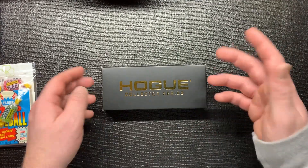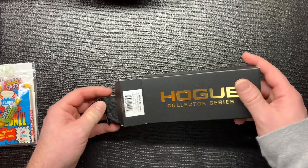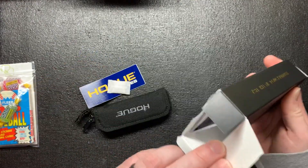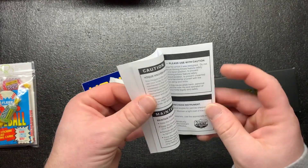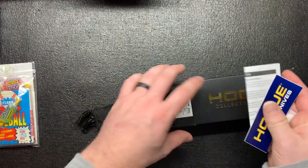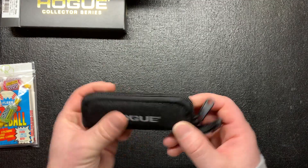This is the Hogue Deca Collector Series, and it's a knife I've kind of been looking forward to - just didn't want to fork up the money for yet. But I gave in. It comes with the usual paperwork, probably maintenance and cleaning stuff, and a sticker. Just normal stuff.